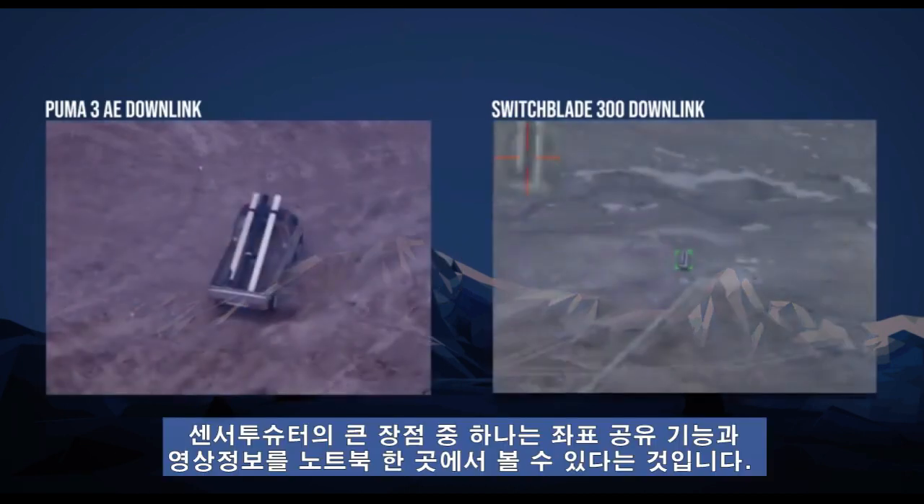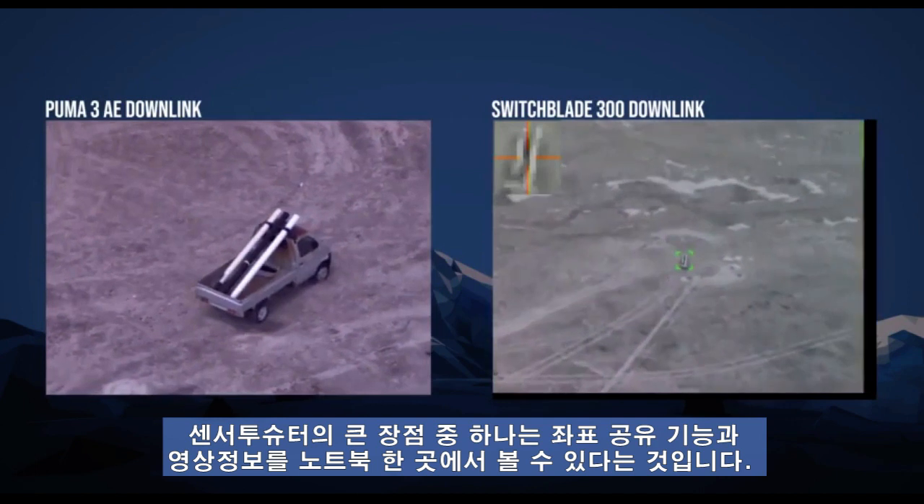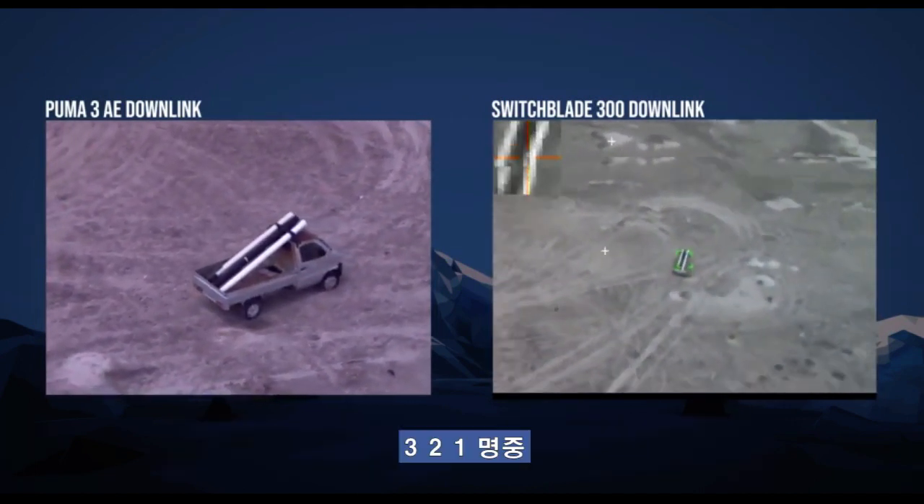One of the main benefits of sensor-shooter is the coordinate sharing and the video downlink, all packaged into one spot. Three, two, one — impact.